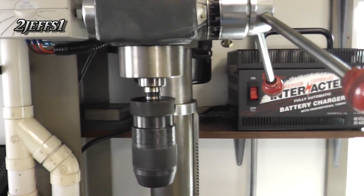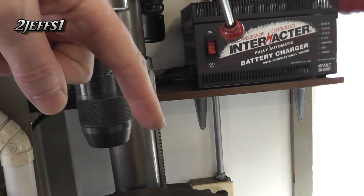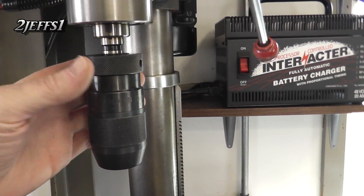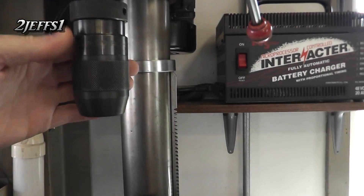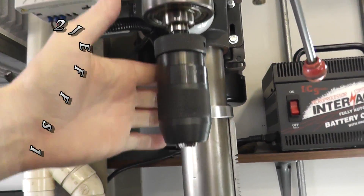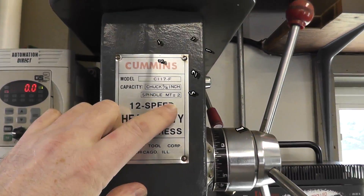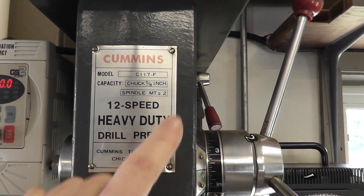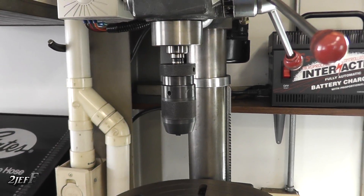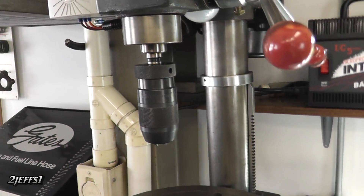The chuck that came with the drill press was so bad I couldn't even get a drill bit to start straight — it was wobbling all over. This chuck here is made in Germany, I got it from Enco. It's a keyless quick-ratio chuck and it's really sweet, and it wasn't a lot of money either. You just need to know your spindle taper — MT2 in this case — and then you know what to order. With just a light tighten it does not slip, which is hard to believe but it's really true.